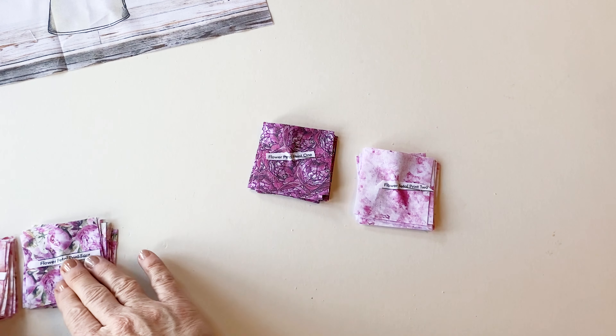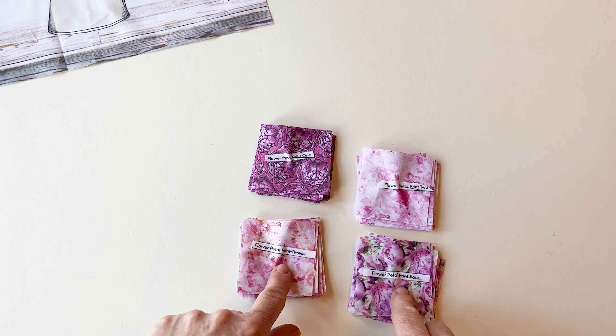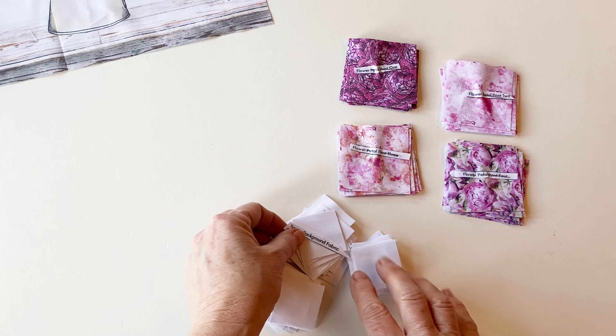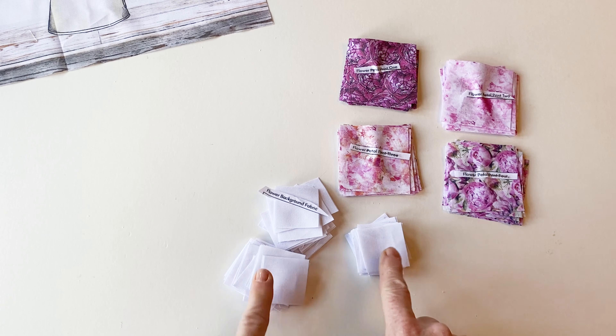Cut the fabric panel you want to use to the centre, then cut out all the flower petal prints and pin the label to the top of them so you remember which is which. Then cut out all the background fabric squares. The measurements for these are listed in the instructions.